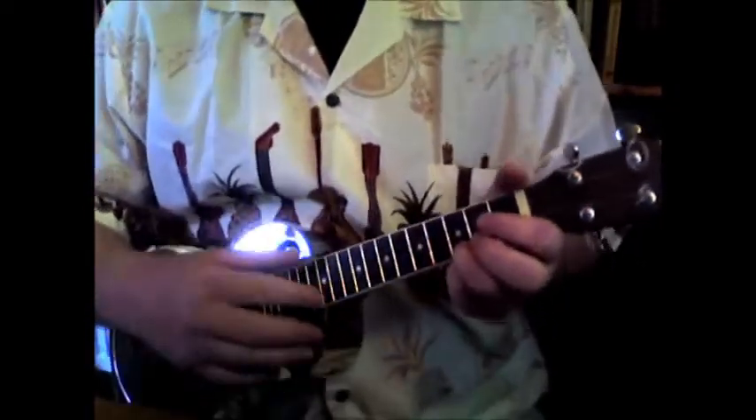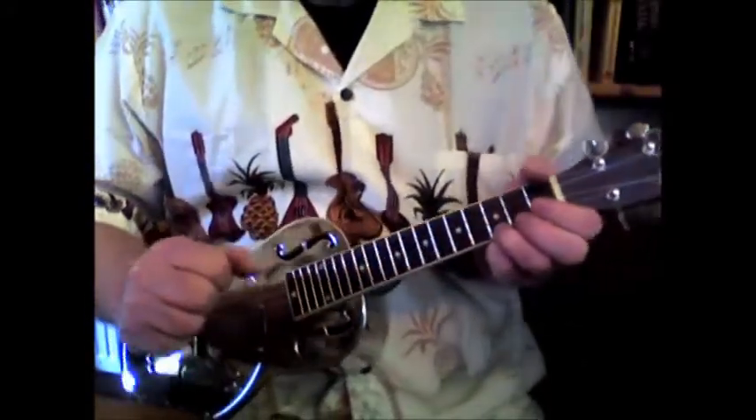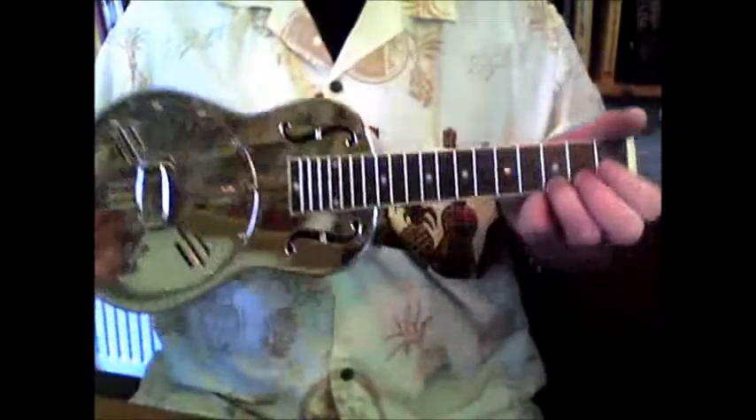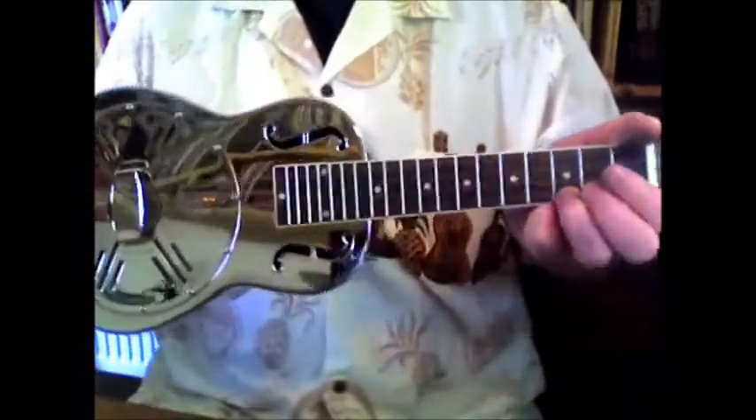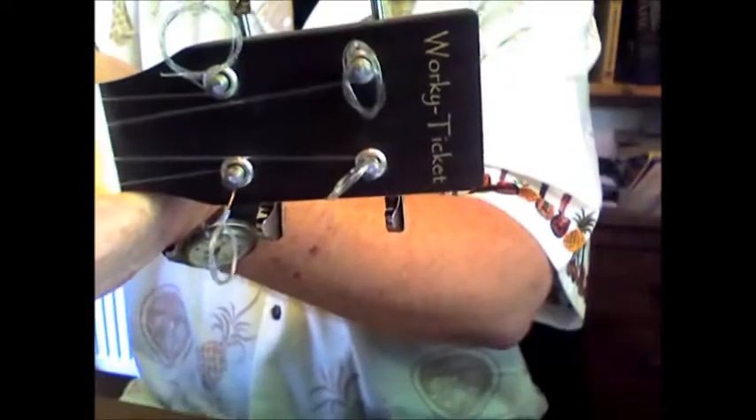Hello, it's Worky Ticket again. This is a little bit different — it's absolutely beautiful. It is an F-hole, solid metal bodied, resonator ukulele, concert size, 23 inch, with my own Worky Ticket logo on — not very easy to show with a webcam — built to my own specification.